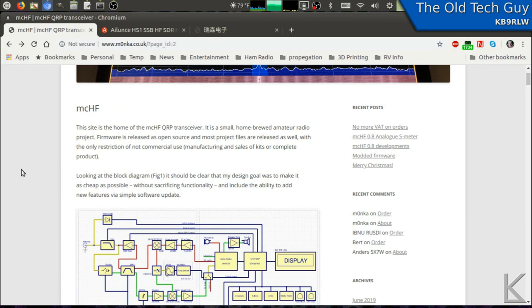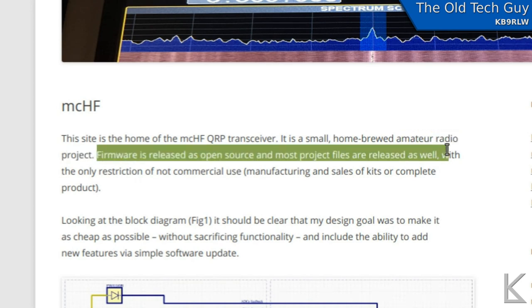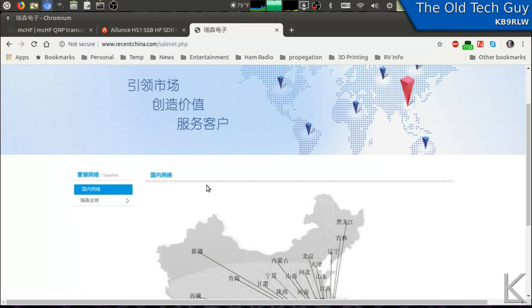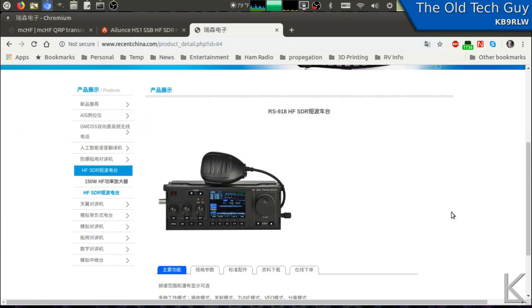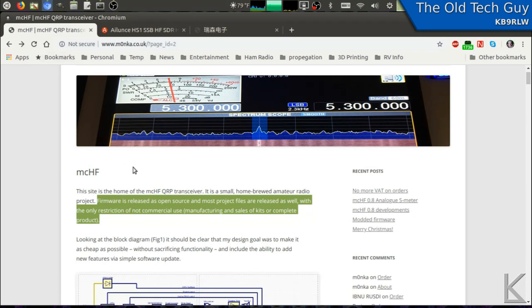There is something I want to point out right at the very top of the page. It reads: 'This site is the home of the MCHF QRP transceiver — a small homebrewed amateur radio project. Firmware is released as open source and most project files are released as well, with the only restriction of not commercial use, i.e., manufacturing and sales of kits or complete product.' So he is forbidding companies to take this design and make a commercial product out of it — pretty much exactly what Aluance has done, and what Recent has done with their clone.